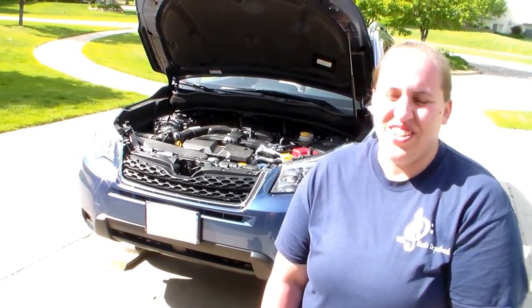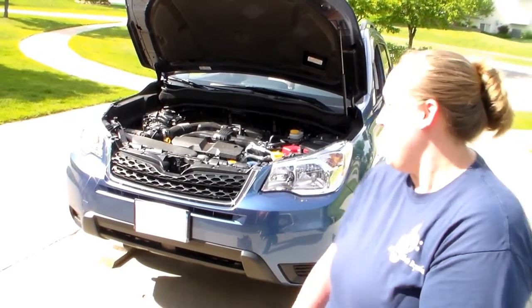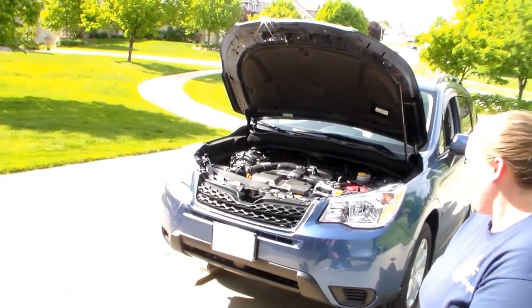Hi, this is Kirsten from Des Moines, Iowa, and today we're going to do a video about how to change our oil with a Fumoto valve on my 2015 Subaru Forester.